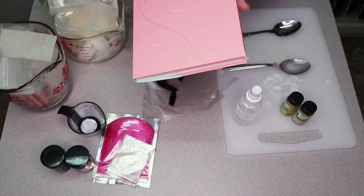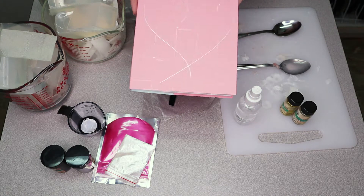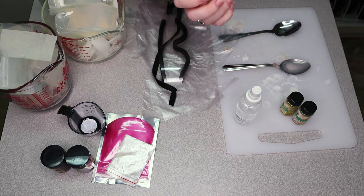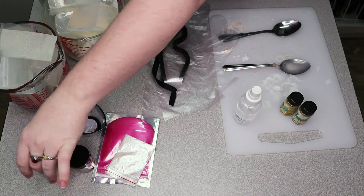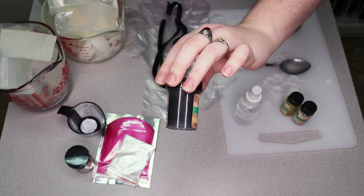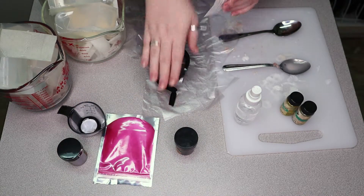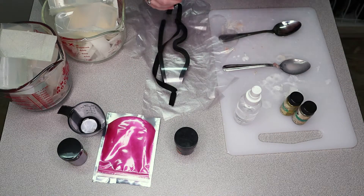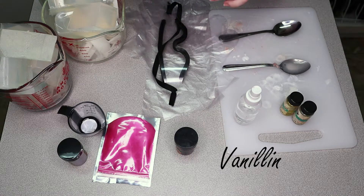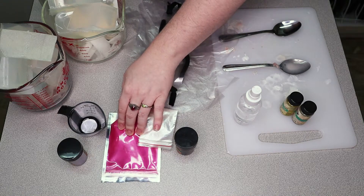Today I'm actually going to be making a BTS-inspired soap — not just one but two. The first one is going to be black, because BTS colors for Wings was black and white. The second one is going to be pink. Originally it was going to be white, but the fragrance oil I'm using for that one has a lot of vanillin in it.